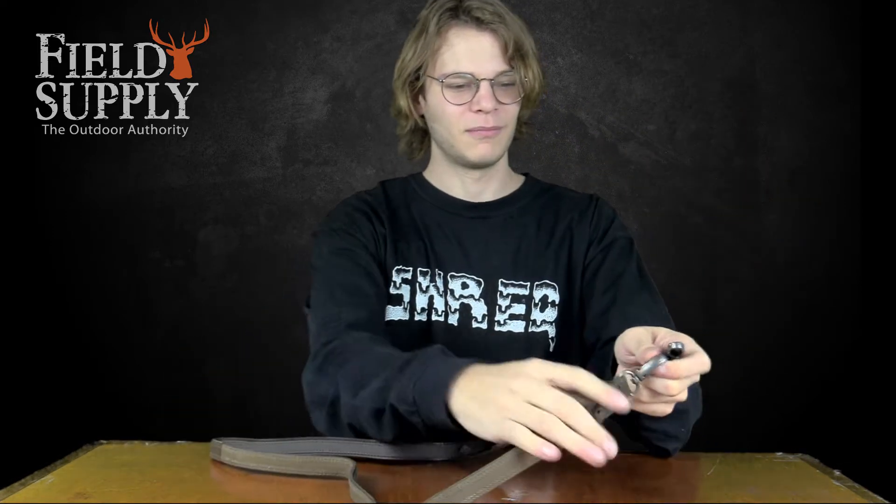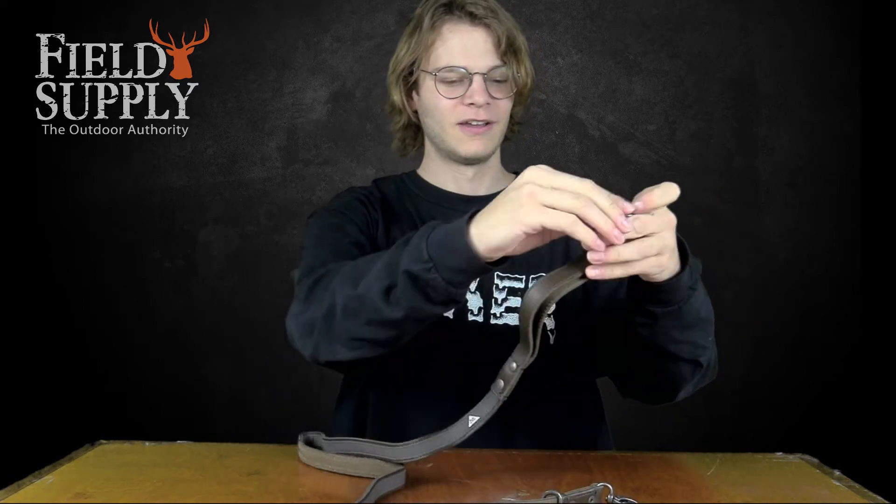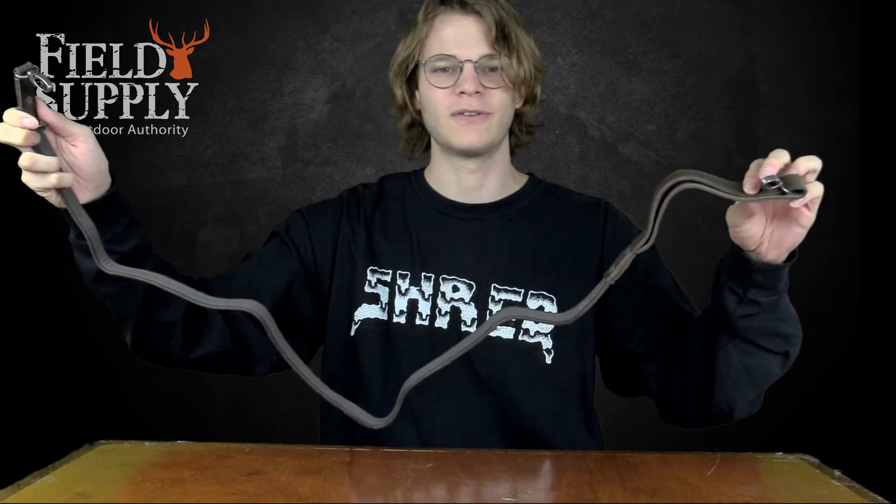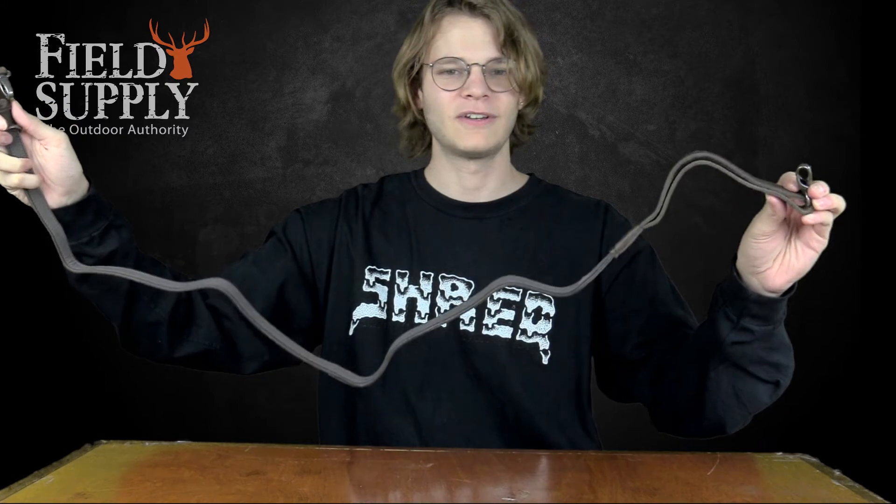It has an adjustable bottom ring here to make it however tight you want. It's good for any dog size, from small dogs to big hunting dogs.